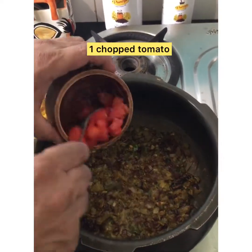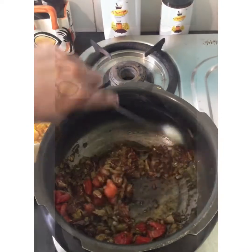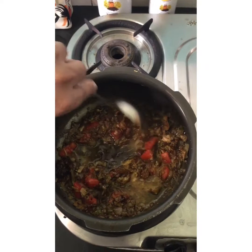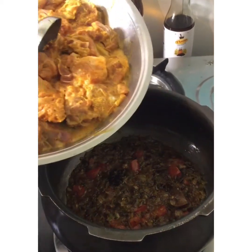Now add 1 chopped tomato. Add a little water so that the masala cooks well, then add the marinated mutton which was marinated for 2 hours.